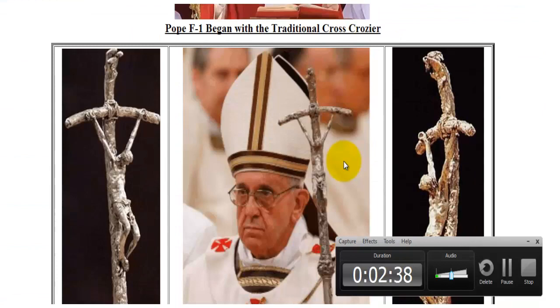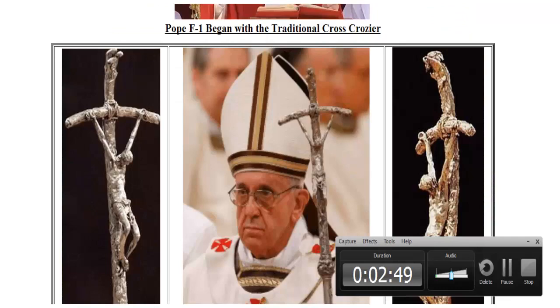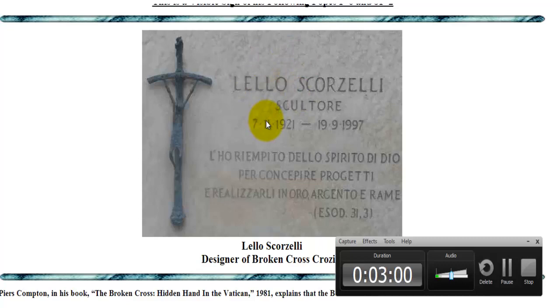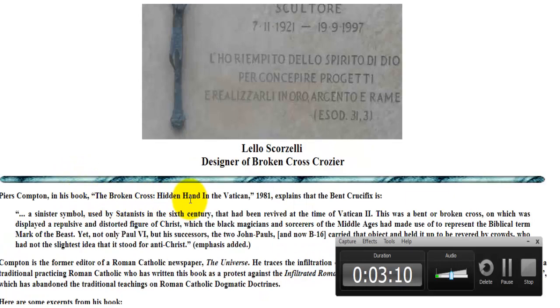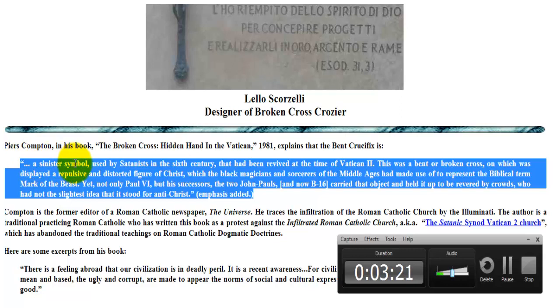I wanted to read a quotation from this book. Here you see Pope Francis with it, and if you look at this crucifix carefully, it's the same broken cross. Piers Compton in his book The Broken Cross: Hidden Hand in the Vatican, 1981, explains that the bent crucifix is a sinister symbol used by Satanists in the 6th century that had been revived at the time of Vatican II.